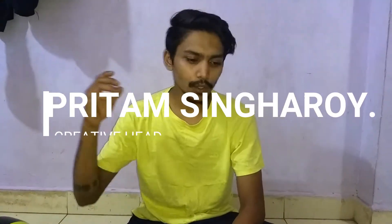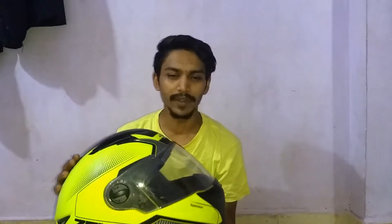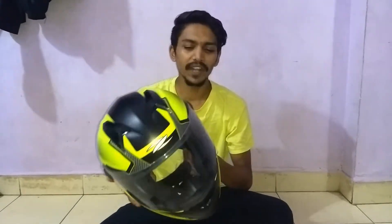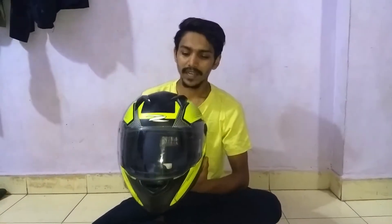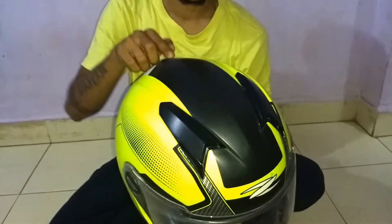Hello everyone, welcome back. Today we are going to do some kind of DIY for our helmet — this is the Streamline Tourer's helmet. It's a normal stock helmet made by the company, and we have decided to make it something different. As you can see from the thumbnail, we are going to make a mohawk on this helmet, in the center part, and give it a bit of color.